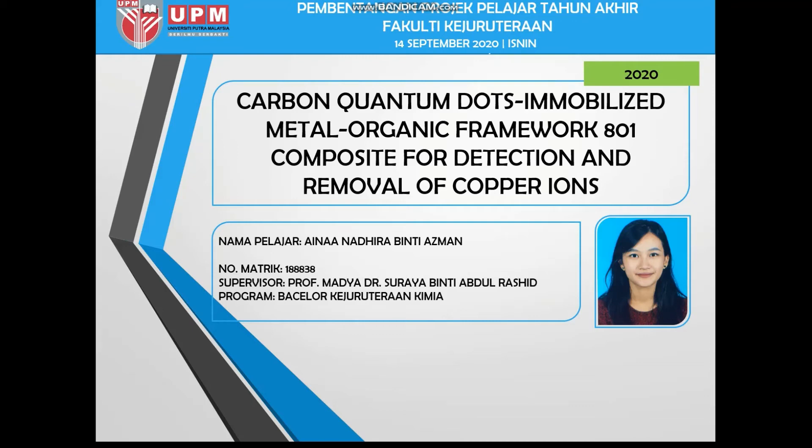Assalamualaikum and good day to my supervisor Dr. Suray Bin Tagore Rashid, internal and external examiners, lecturers and fellow friends. My name is Aina Nandira, my metric number is 188838, and my research title is Carbon Quantum Dots Immobilized Metal Organic Framework MOF-801 Composite for Detection and Removal of Copper Ions.